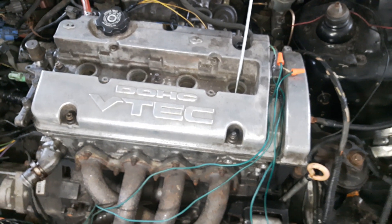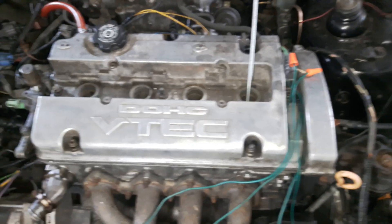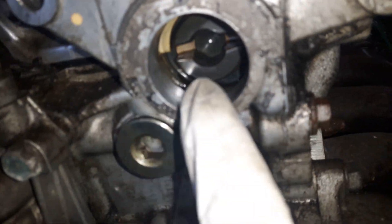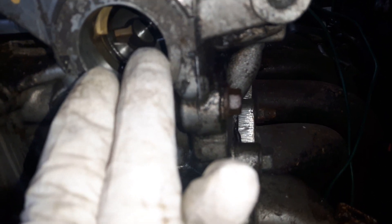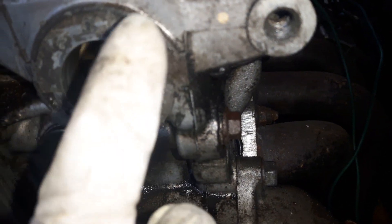If the number one cylinder is not at top dead center in the compression stroke, the distributor that goes in on this side can go in with the rotor, or it can go in 180 degrees out of alignment. The problem is it can still go in either way, and if it's 180 degrees off, the rotor will be facing opposite to number one instead of pointing at it.